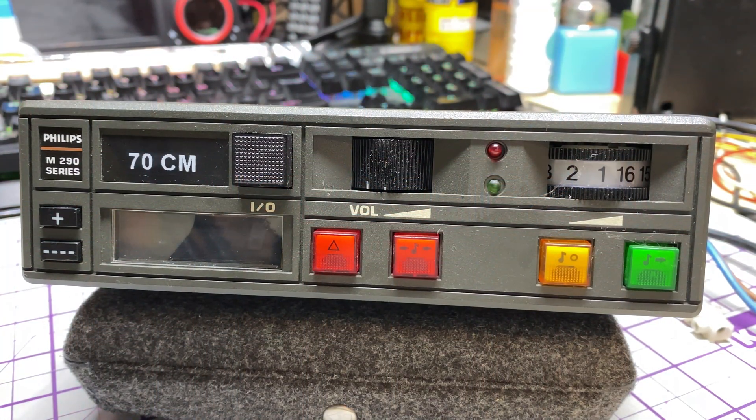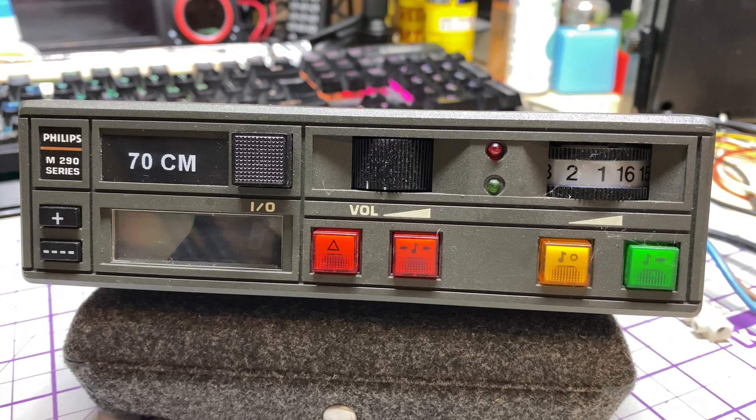Hello and welcome to this episode of Microchips. On the bench today we have something a little bit different but still radio related. We have this Philips MX296 — I know it says M290 on the front, that's because this TEDX unit was offered as M290, but the radio behind it is actually a UHF MX296.